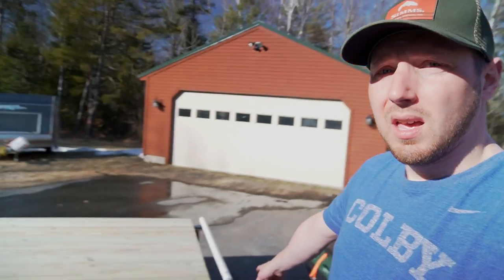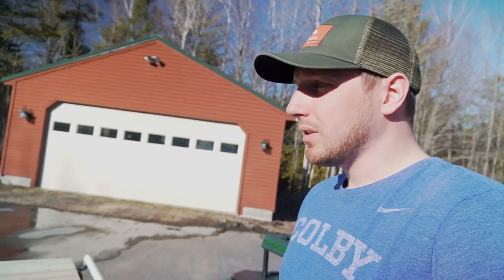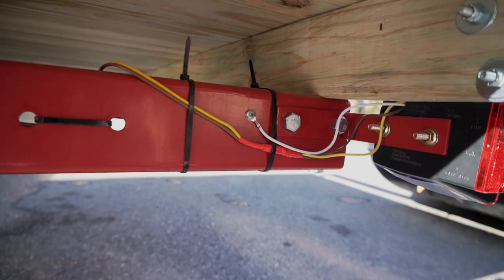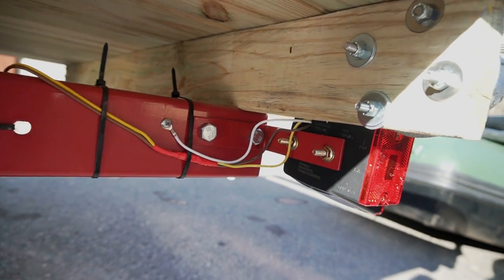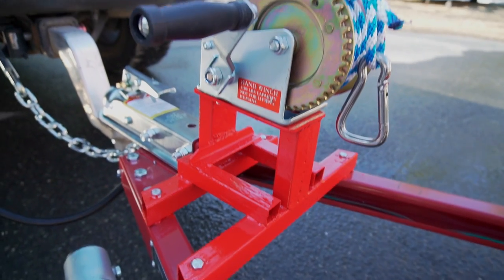One thing I will add is that the lighting did not work once we had it all wired up. I didn't even put in the marker bulb, so I just have two brake lights on the back. It was super simple wiring but it didn't work when you plugged it in. It turns out you really have to ground those rear lights right to the trailer frame instead of the pins, and then they worked fine.